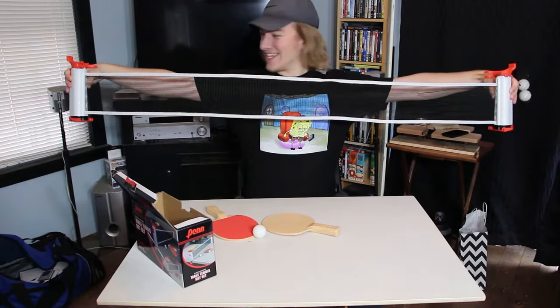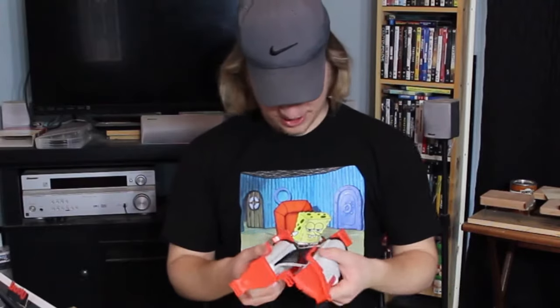It opens up — it's a net! Look at that, that's actually super dope. Holy crap, that's so cool dude.